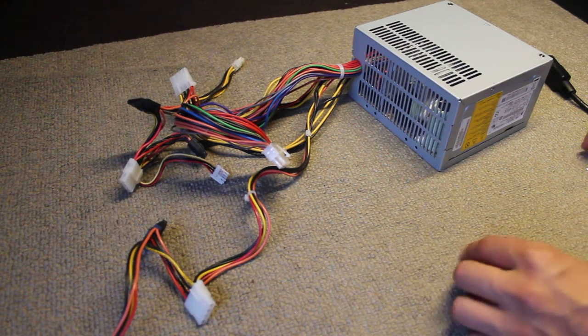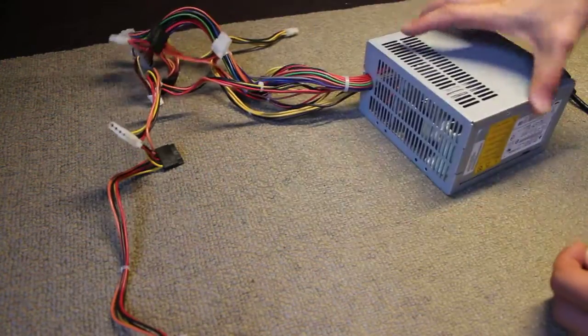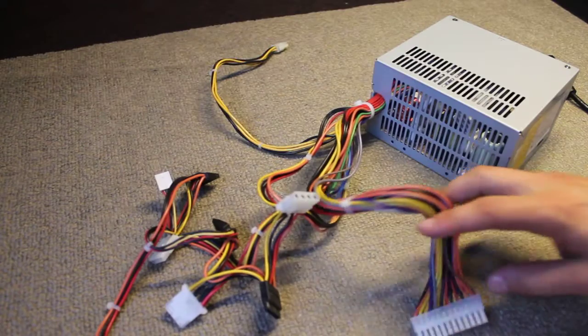What's up YouTube? Today I will show you how to jump up an ATX power supply without plugging it to a desktop.